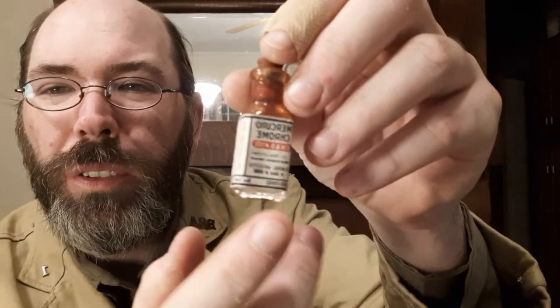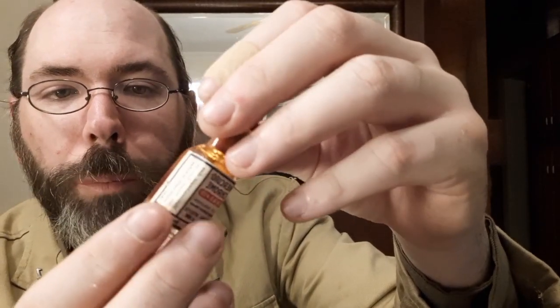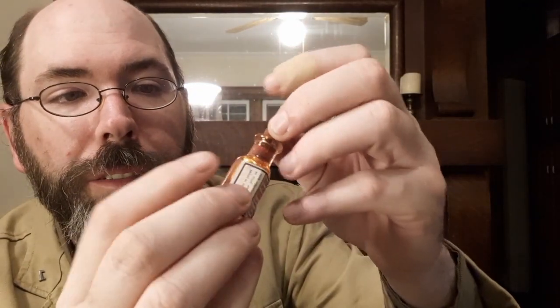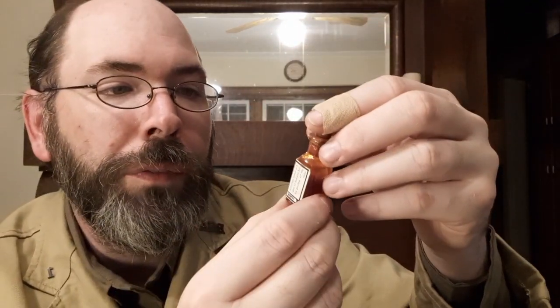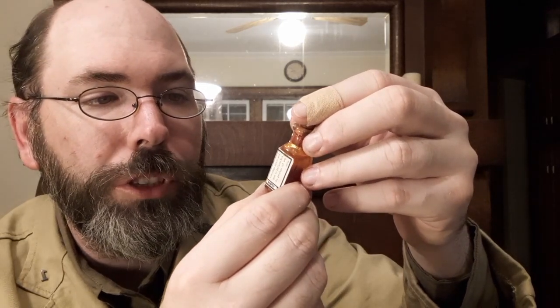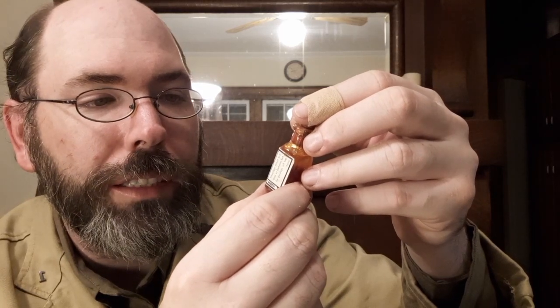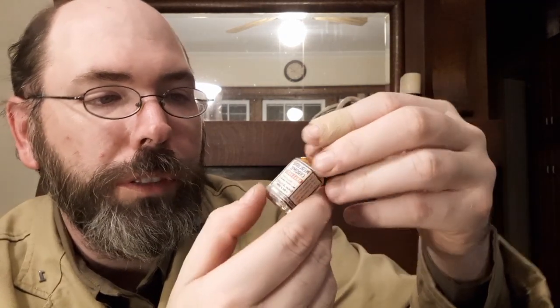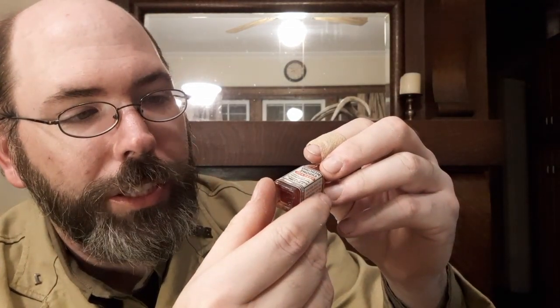Oh, Mercurochrome! If you grew up before the 1990s, Mercurochrome was a pretty common thing. It's got a little rubber stopper on it and it's still in there. 'Mercurochrome HW&D number 301, 2% solution. General antiseptic in place of iodine. Use handy applicator rod attached to stopper for applying solution. Mercurochrome does not irritate, burn, or injure tissue as iodine does.' Now, if you remember using this, it does burn and sting. But people say if you use this, you don't scar as bad and it heals pretty quickly.